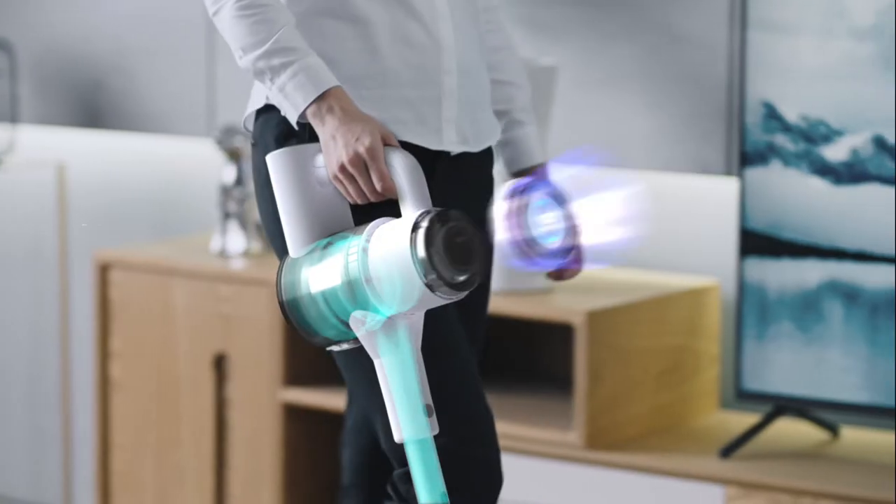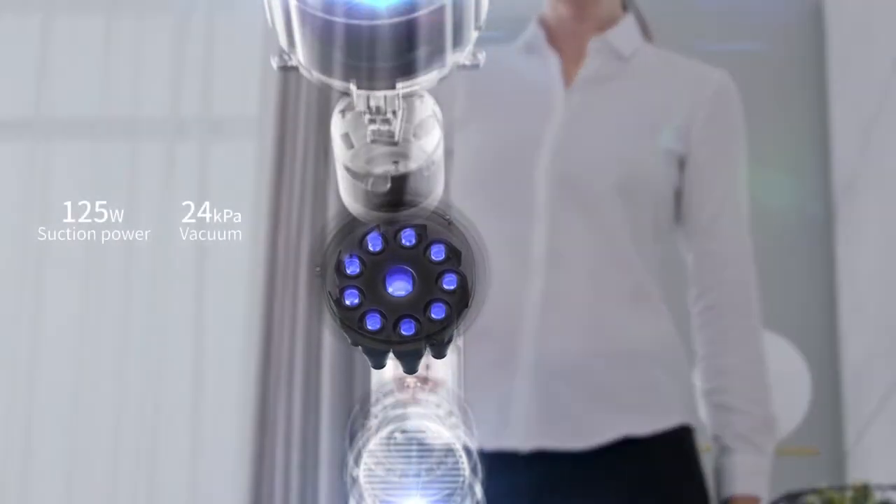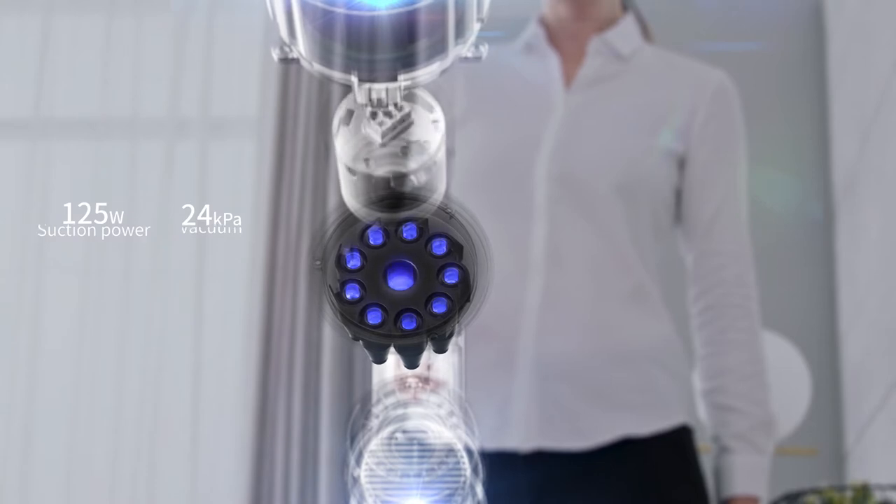The 100 RPM digital brushless motor and 10-cone cyclone dust separator provides stronger, long-lasting suction.